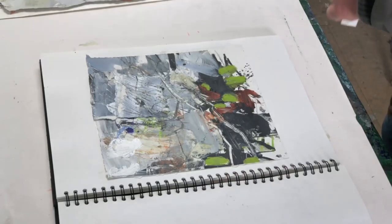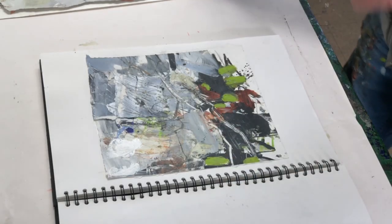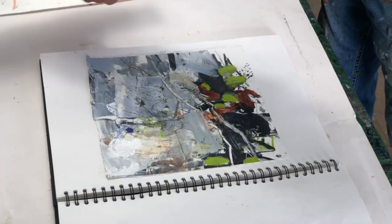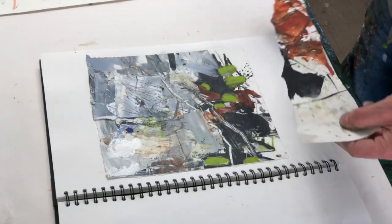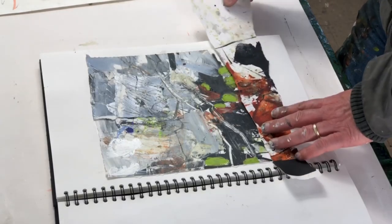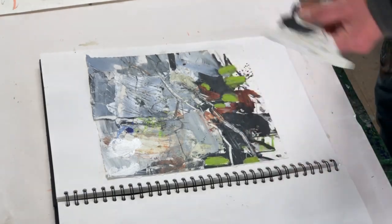Sorry if the light has changed a bit on the video — the sun was moving across from the window so I've had to just block that off so it's not going to move across the painting. Just looking for another piece that might work down here from the painting I was doing this morning. This has got some of the same sort of colors in it so it might work. I like this sort of flat mark here, which is quite interesting.